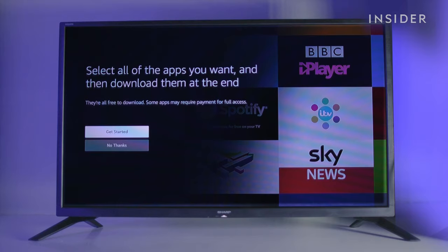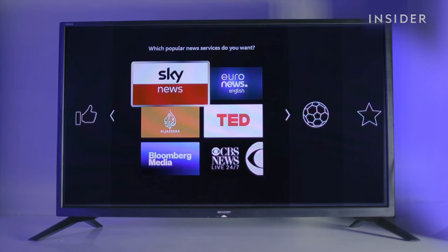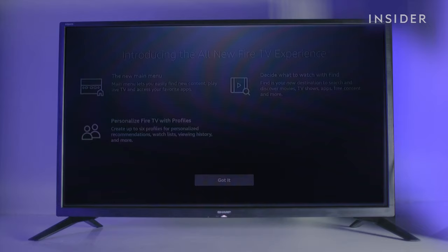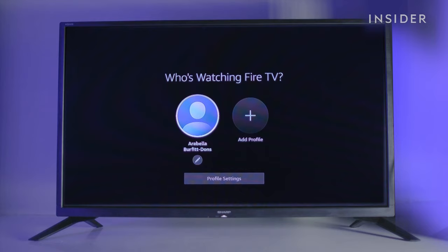Now you can customise your home screen with your favourite apps and channels. Click get started to begin. Select the streaming apps, then press the right arrow on your remote and select the TV channels you want. Select finish and then got it. All the apps you've selected will now download. Tap on your profile and you're ready to start watching.